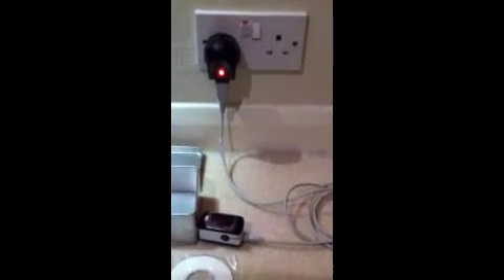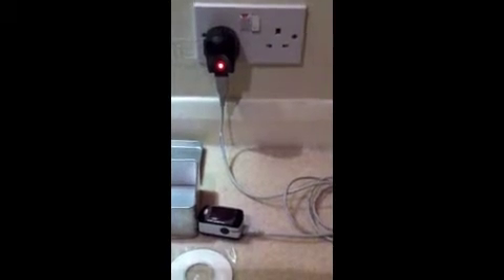When it's fully charged, the light on the plug itself should turn green.